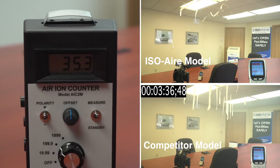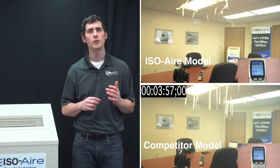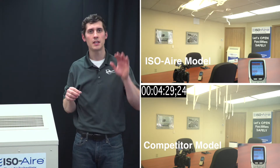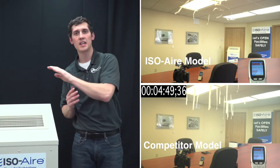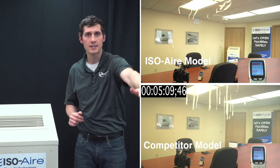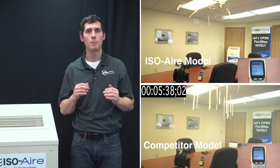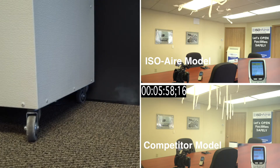We also use an ion counter, which is measuring in thousands of ions per cubic centimeter. With our unit, you're going to notice a couple of things in this video. First is the air distribution and the reach of that air throughout the room. You'll see that the paper on top of the room is moving even far away from the unit, showing that we can effectively get the air up to the ceiling and back down, so the entire room is being purified rather than just a localized spot. It's all about creating an effective mixture pattern, and ours with our pull-low and blow-high strategy does just that.